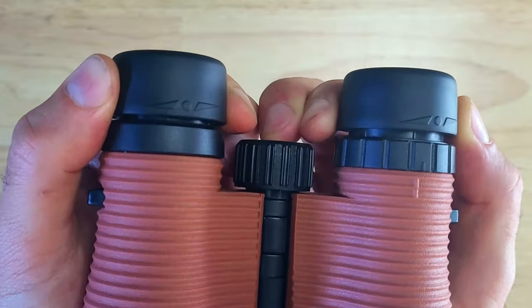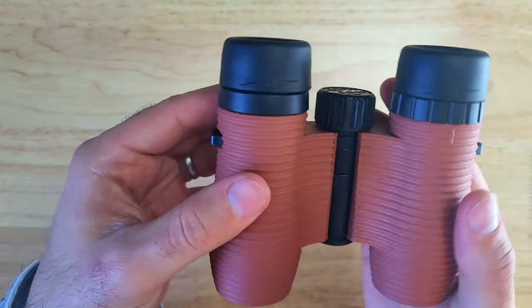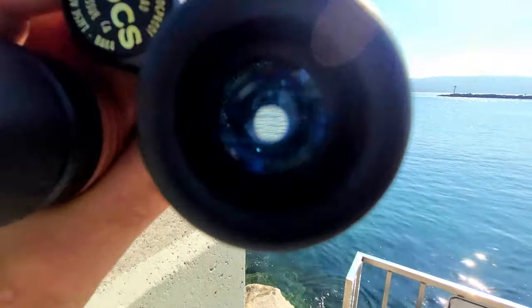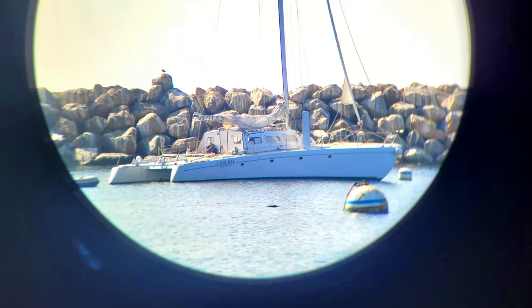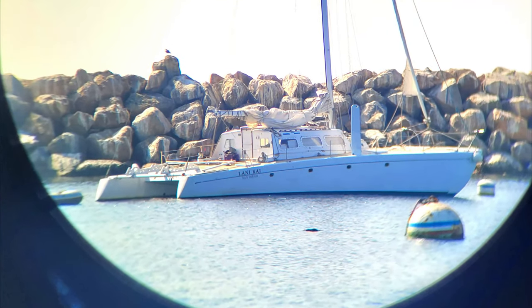You can also adjust the distances between the ocular lenses and your eyes by twisting the eye cups. Now I'm down at Renato Beach at the harbor and we're going to take a look through the lenses so you can get an idea of what the eight times magnification looks like. Here's a look at a boat about 165 meters from where I'm standing, and at this distance you can easily make out the name of the boat, Lani Kai.